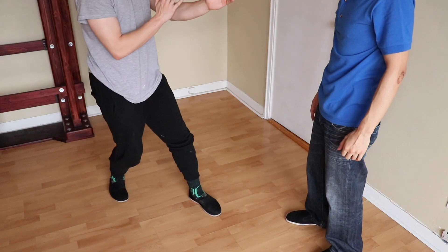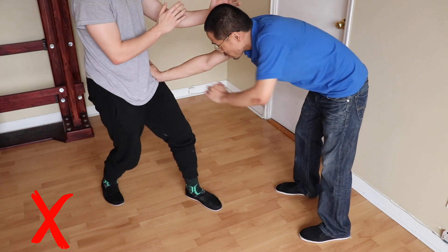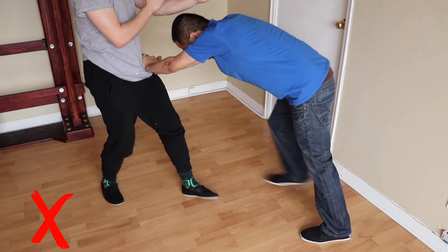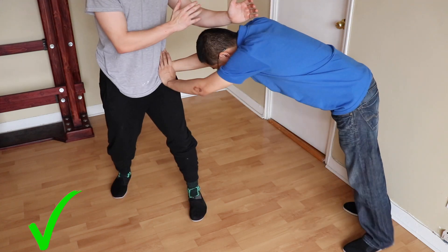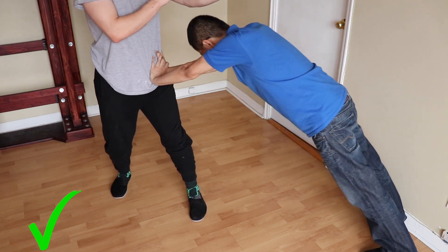Mistake number one is facing squarely with the hips. If you face the opponent squarely with your hips, it will be very difficult for you to maintain your balance when force is applied to your arms, your torso, and especially to the hip of your front leg. In order to improve your stability, it's best to turn your hips at a 45 degree angle.